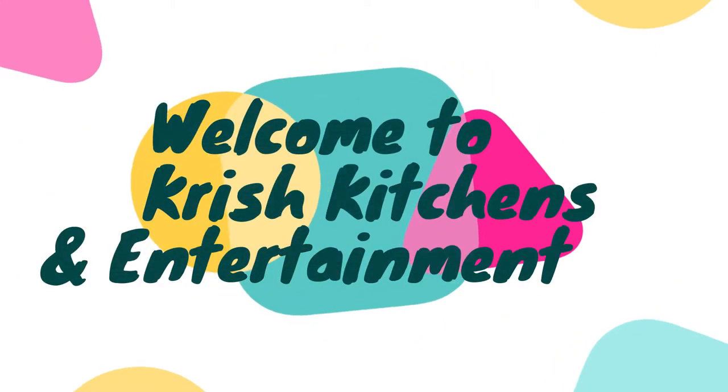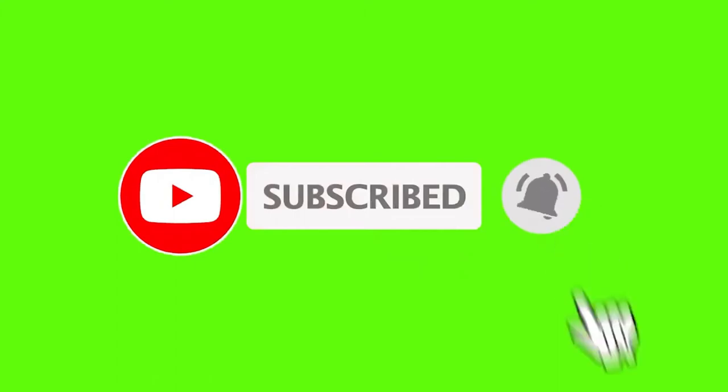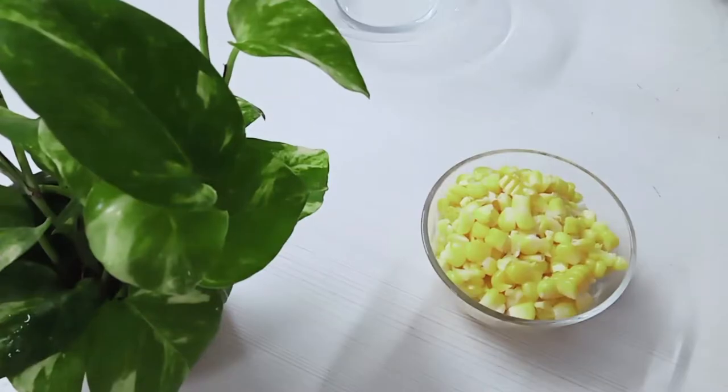This is Chris Kitchen and Entertainment. Subscribe to our channel and click on the bell icon. Please check our channel. I will show you how to make a snack.